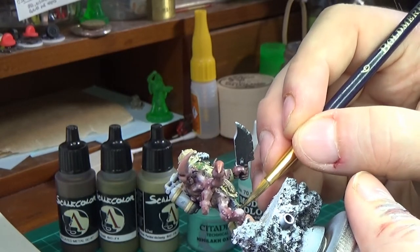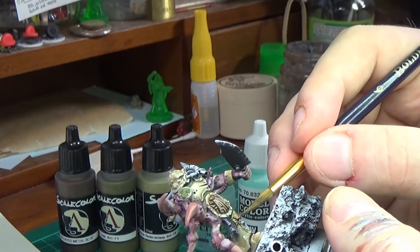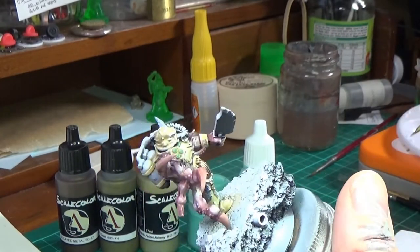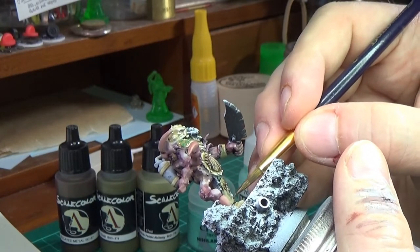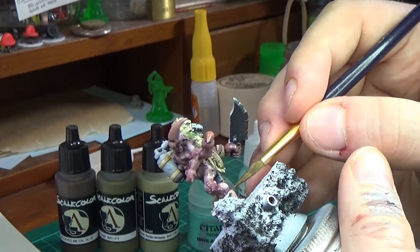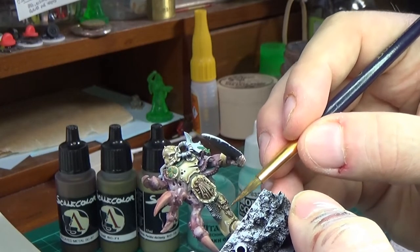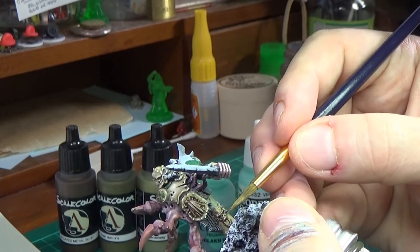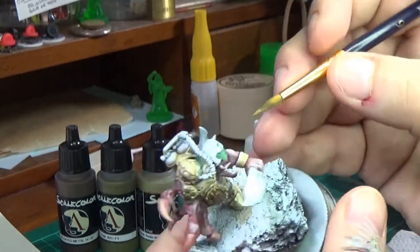There is a lot of trim on here. I was thinking do I do all the trim in gold — brass or whatever you want to call it? And I thought no, because going with that Horus Heresy style, I didn't want them to be too ornate. And I just didn't fancy painting all the trim, to be quite honest.